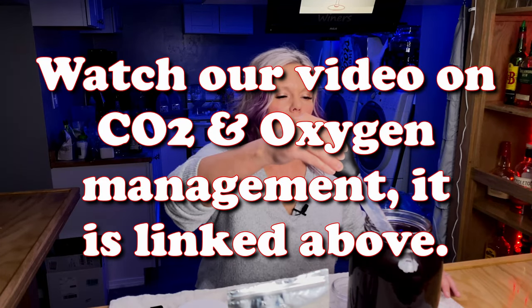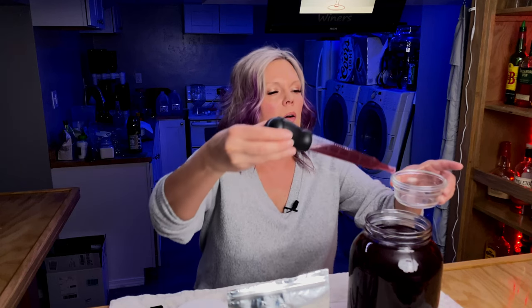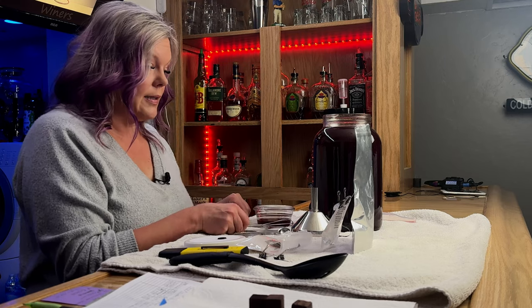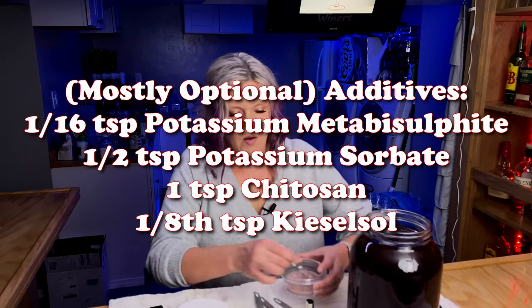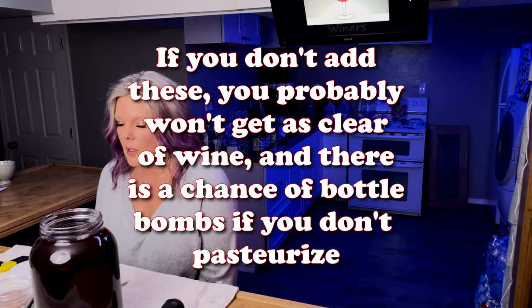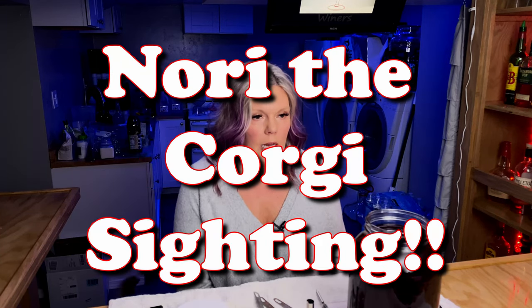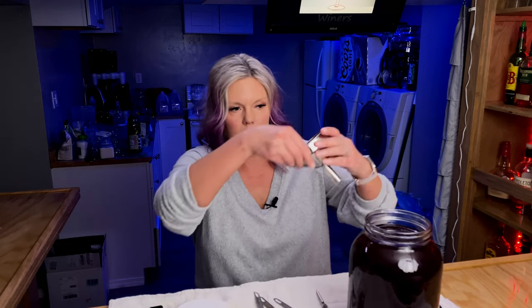Next step is I'm going to take a little bit of this out and put it in my bowl right here. Then I'm going to add a sixteenth teaspoon of potassium metabisulfite — I'm not going to try to say that ten times fast — a half teaspoon of potassium sorbate, a full teaspoon of Chitosan, and an eighth teaspoon of Kieselsol. The potassium metabisulfite will make the yeast dormant, the potassium sorbate will slow fermentation, and then the Kieselsol and the Chitosan are for clarification. So I'm going to go ahead and add this in and then proceed to stir for five minutes gently.